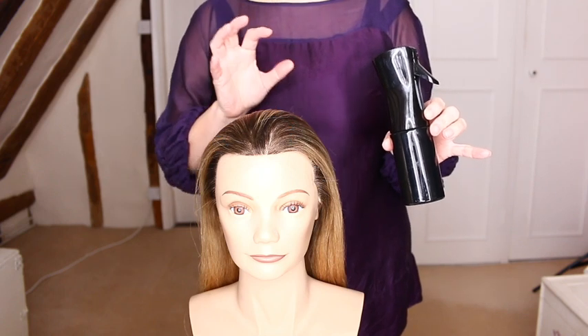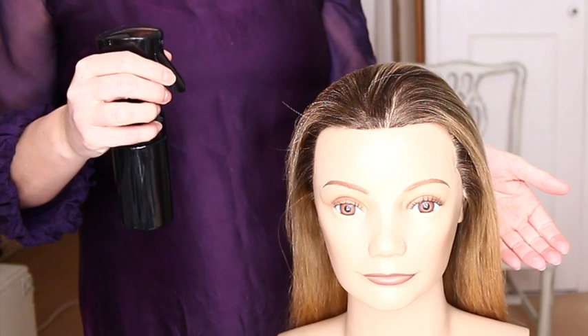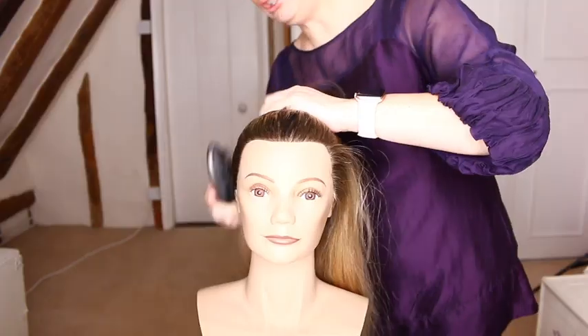This is just to lightly dampen the hair, not to saturate or soak it. I personally prefer a mist spray as opposed to a trigger spray, as I find that this distributes the water more evenly and doesn't feel like somebody's squirting a water pistol at your head. Continue brushing the hair.